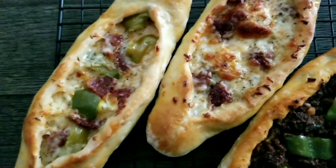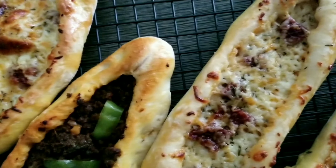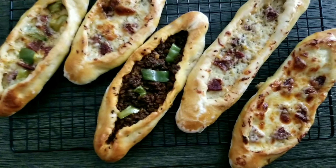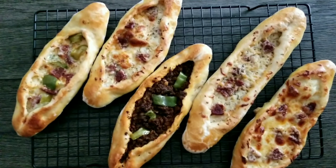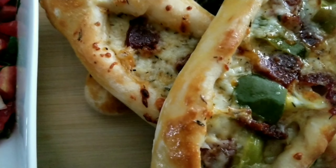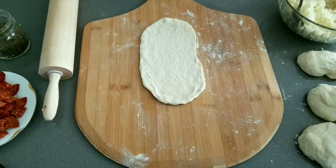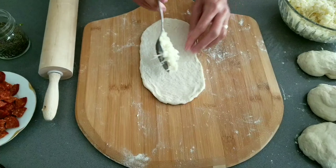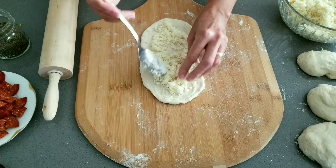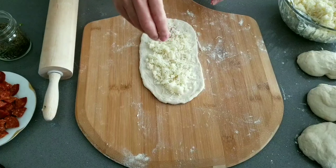Hello everyone! In this episode I'm making Turkish pita. Pita is a Turkish flatbread covered with different toppings such as meat, cheese, and vegetables. The toppings are optional and your choice. In Turkey we have a lot of pita restaurants and takeout, similar to pizza places in the United States. Today I'll make my pita with two different toppings: one with cheese and pepperoni, and the other with my leftover ground beef mix.